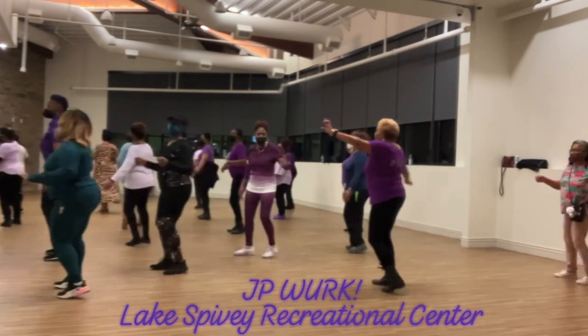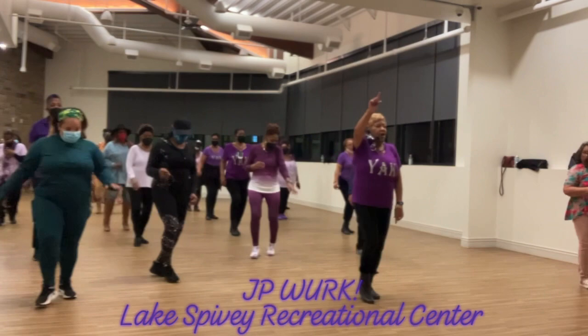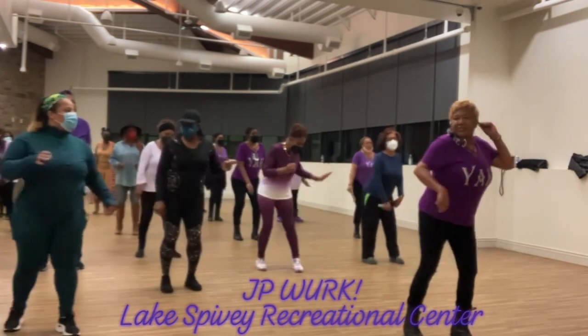Now turn again. Hold the left again. This time you're going three times. Four. And right. And left. And right. And left. Let me see you go.